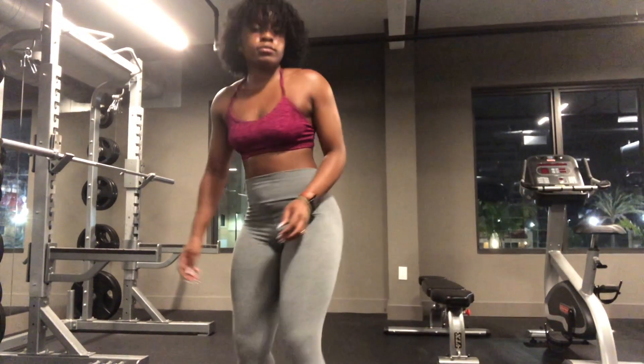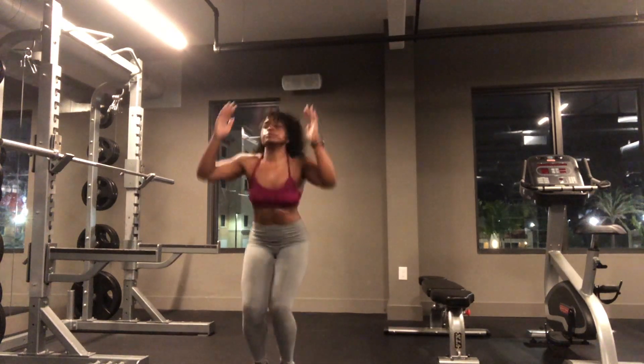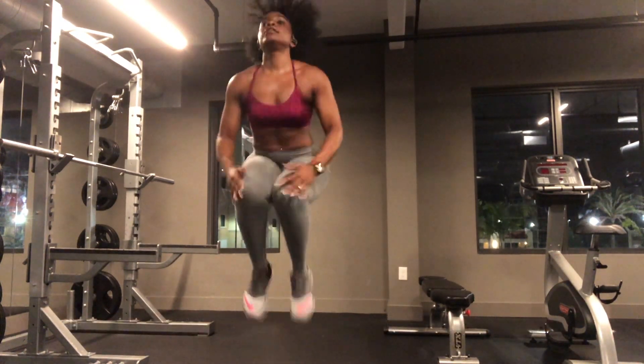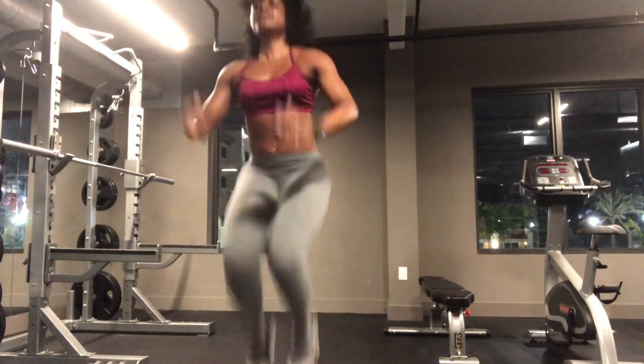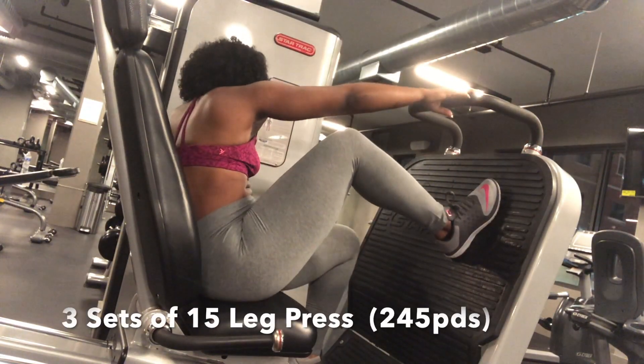Hey guys, it's Minaya. Let's dive straight into this lower body workout. What we're going to do are two sets of 20 high jumps or jump squats. The next exercise are leg presses and you're going to do